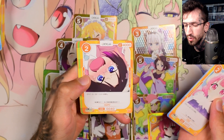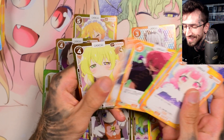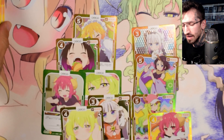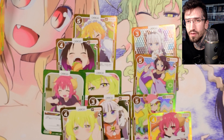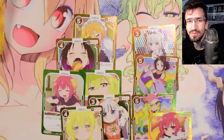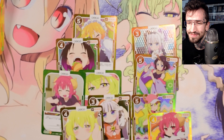Last booster pack — maybe some last pack magic — no, another Lucoa. Let me know in the comments what you think of these cards, and thanks for watching! If you want to see me unbox more anime cards, please consider subscribing to my channel. See you in my next unboxing!